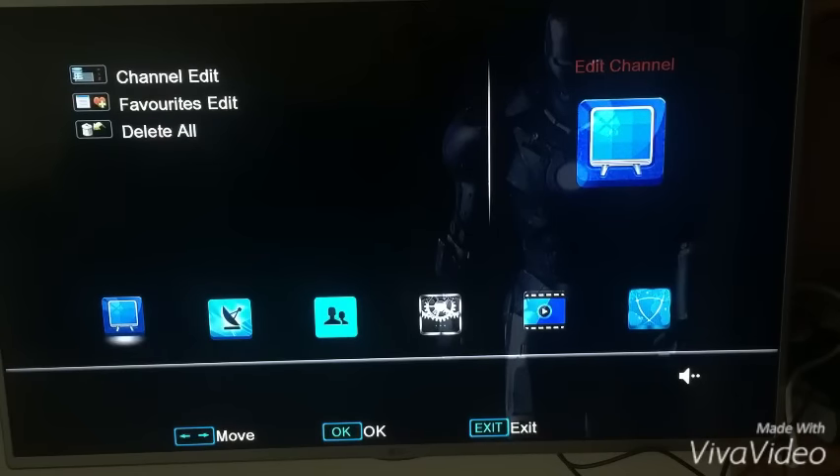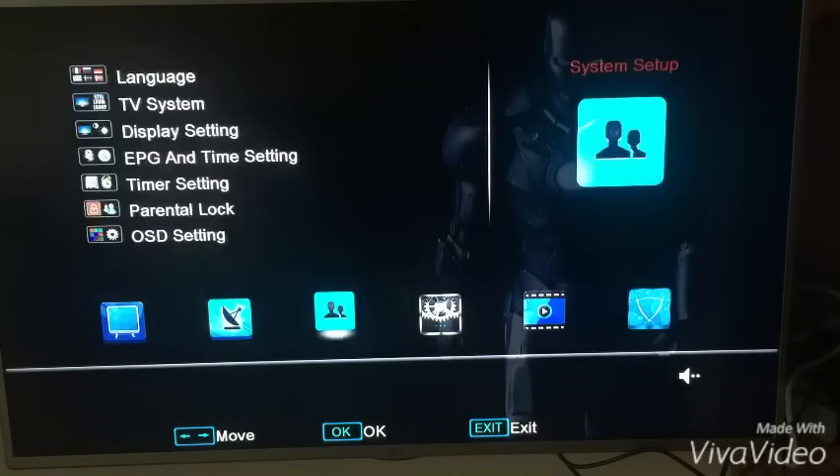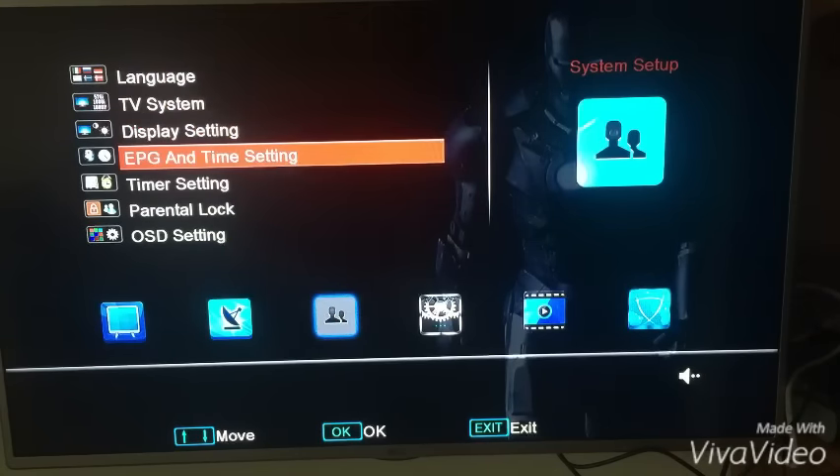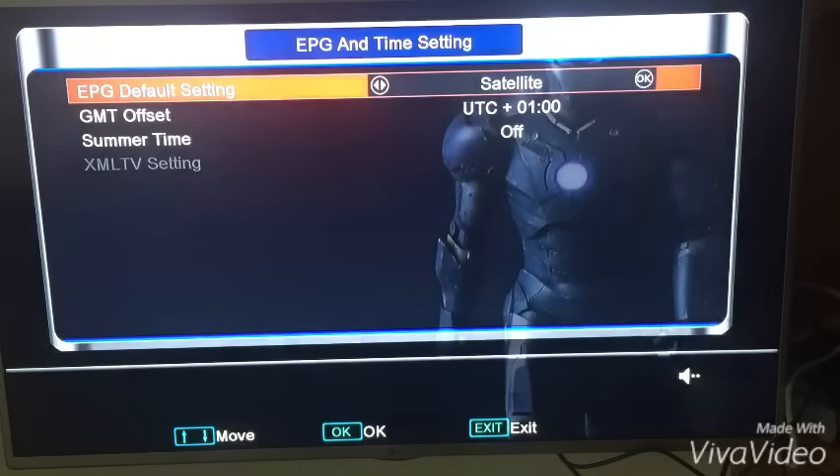Now we're going to press menu on the remote control, go over to the right into the third one in, and go down to where it says EPG and time setting. Press OK on that. Up at the very top where it says satellite, we're just going to switch it to the right and it's going to change it to internet.